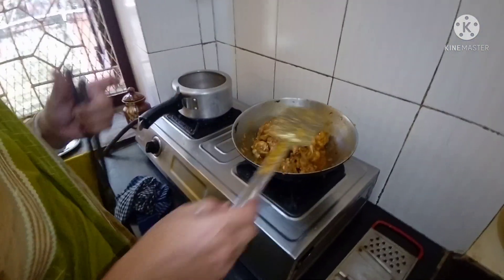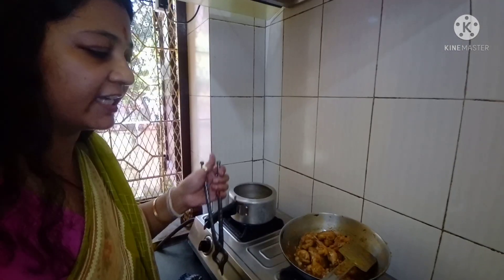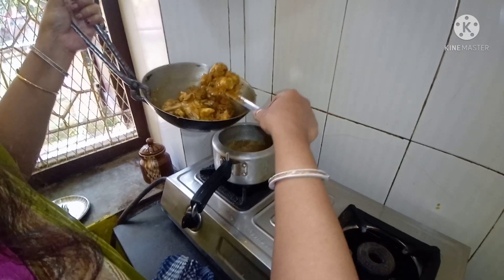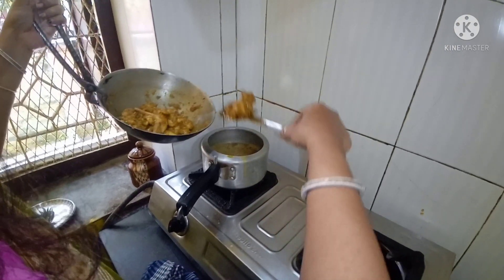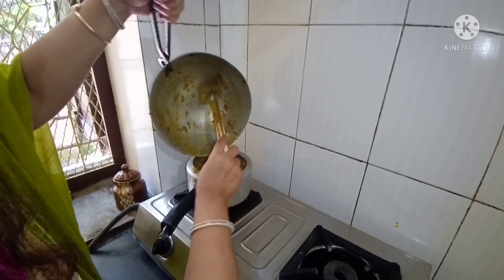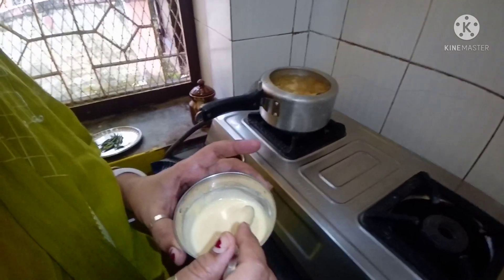We will get a little water and my question is we are going to make it a bit more. Then we will attach the gas to the flame. And we will add the tomatoes in the middle. I have made the tomatoes in the middle of the chicken. I have made some fresh tomatoes.